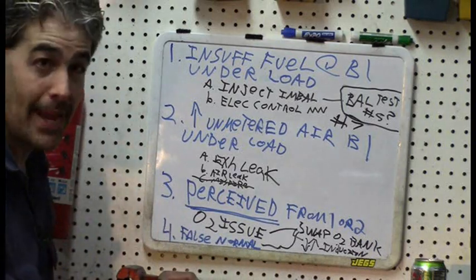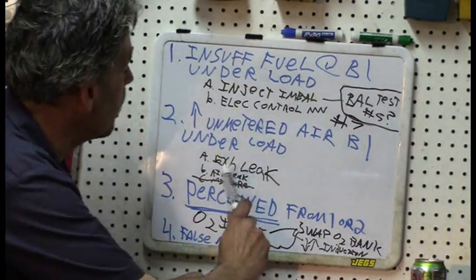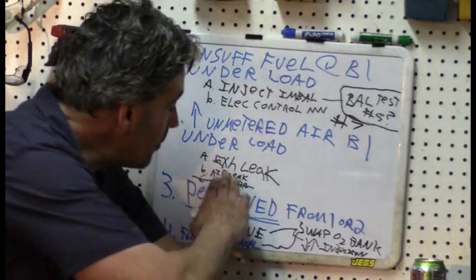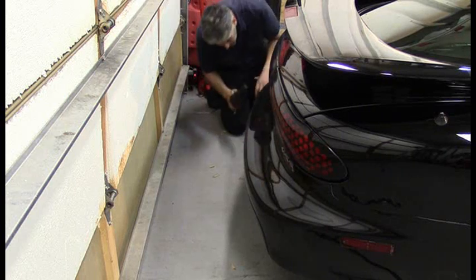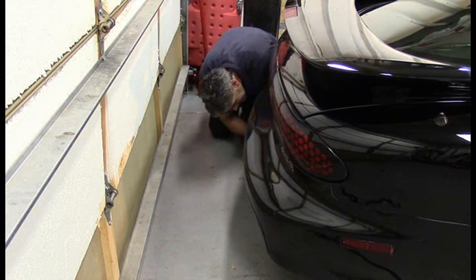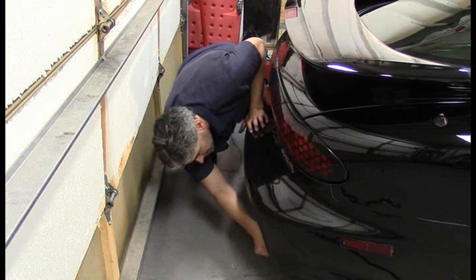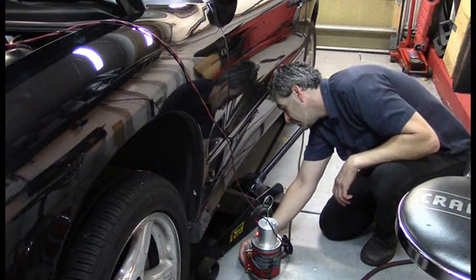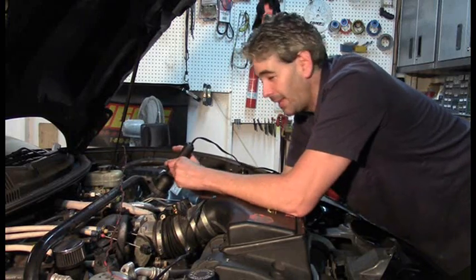Moving to our second possibility - some type of increase in unmetered air on bank one under load. An exhaust leak is what everybody thought would be the most likely explanation, and I agree. To test for an exhaust leak there are different ways - we could listen or feel for one, but I'm going to do a smoke test. I've verified we've got smoke coming out of the smoke machine. I have a challenge with the dual exhaust, so I'll have to plug the other exhaust outlets with some towels to seal up the system.